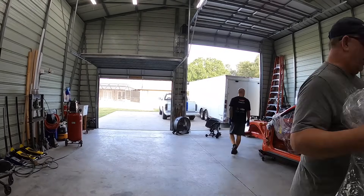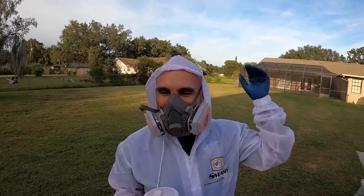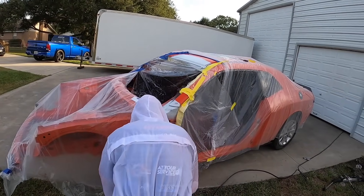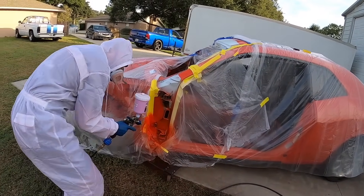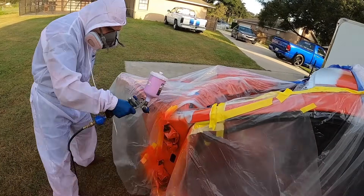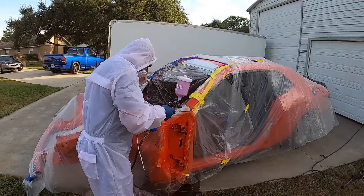We're about to make this thing orange. So we're thinking here with color — about two inches away from the white primer — and then the clear will go even further out. Probably start with the part that matters less so you can get used to the adjustments first. Then work your way across the panel and just focus on laying it down nice on that first coat.